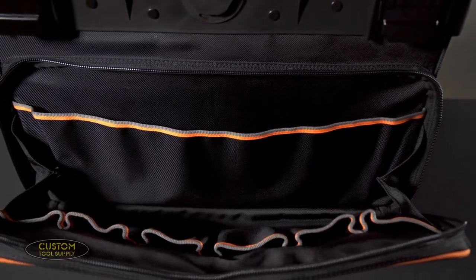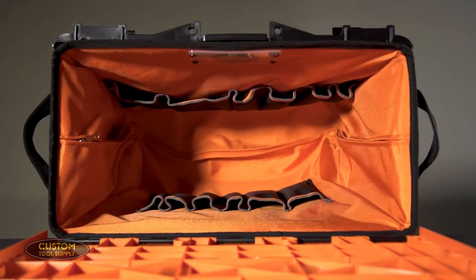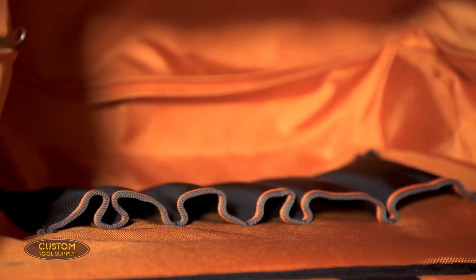Now onto storage. It has a large external pocket that runs the entire length of the front, with plenty of room to store hand tools or small parts. The main compartment has a wide opening design that will fit just about anything you need on a daily basis, including power tools. The high contrast orange interior provides greater visibility, allowing you to easily see and select any tool even in low light situations.